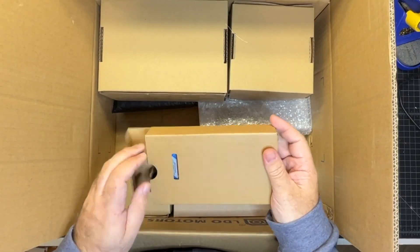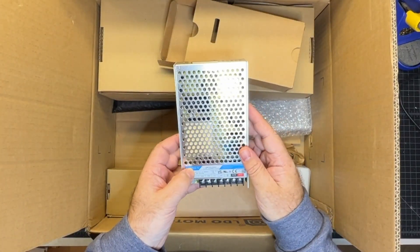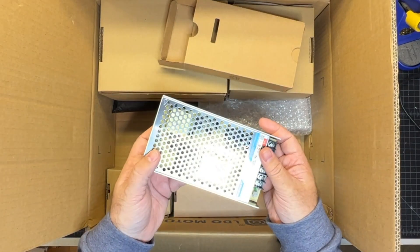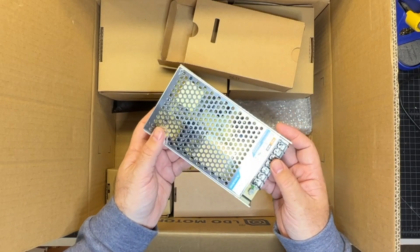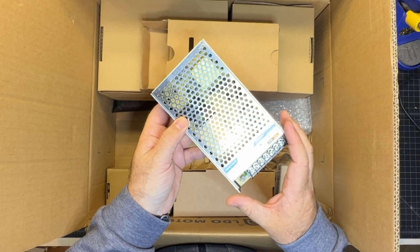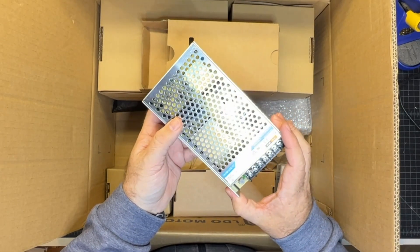This is going to be our power supply — a Morrinson 200-watt power supply, which is plenty. I actually have this power supply on another Voron 0.2 and it works great. The Meanwell one that used to come with these kits is a little bit smaller, so this one has more headroom.